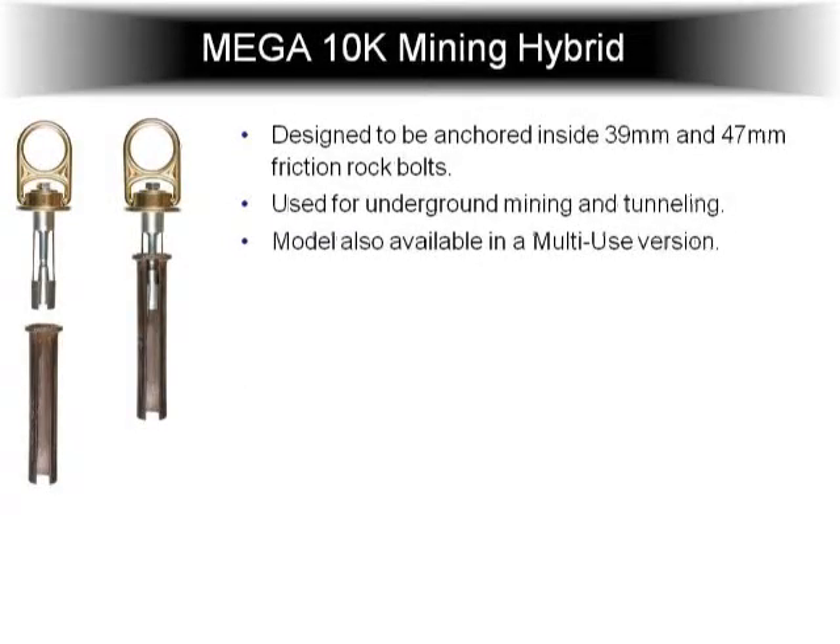This is similar to the Mega 10K hybrid, but it's our mining bolt. This unit inserts into steel split sets — called a split set or a friction rock bolt. These bolts range from 18 inches to 4 feet long, and they're embedded inside underground mines, tunneling, and some quarries. These friction rock bolts prevent collapsing — they drill them every three to four square feet, insert these pipes, and it keeps the walls from collapsing. They also use them for hooking air lines, water lines, and electrical lines. Our mega swivel can insert riding these pipes that are already in the underground mines and tunneling, and it locks in for a 10,000 pound anchor.